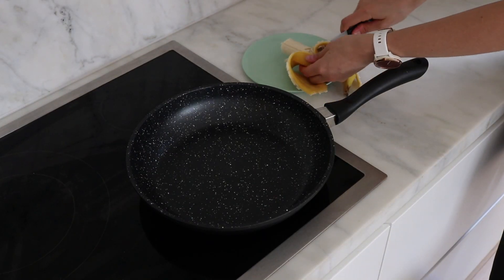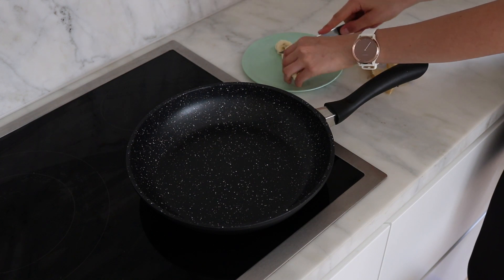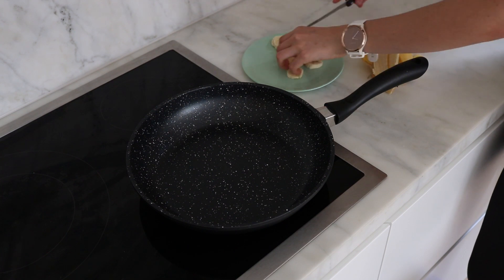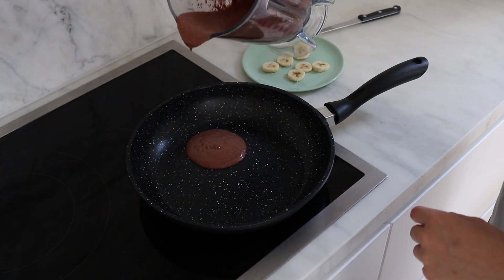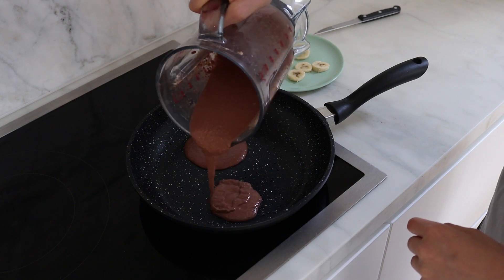So now I'm chopping up the rest of the banana — you just thinly slice that. The thinner the better really, because you want it to fit into the pancake. Alright, so now it's time to cook the pancakes. This is a little bit different because we are putting the banana into it.